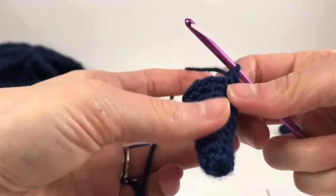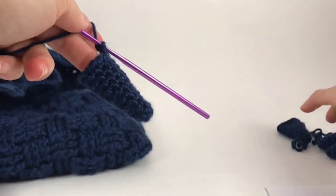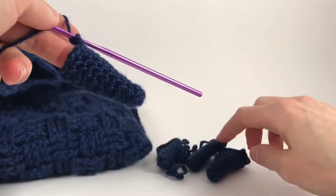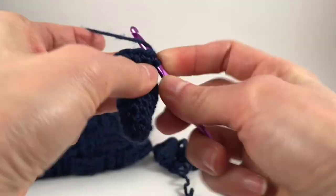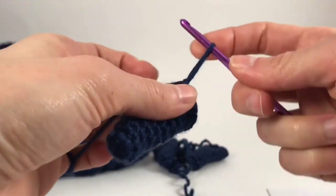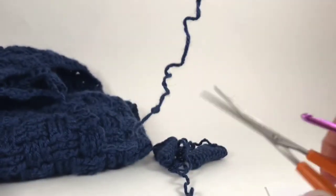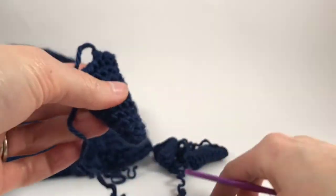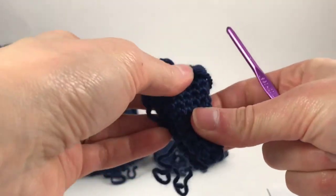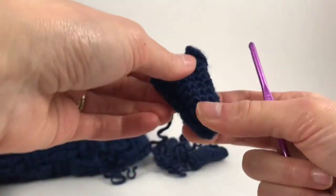So here we are, we did our ten rounds. I've already made three legs before, so I just want to bind off. Slip stitch, chain, and leave a long tail for sewing it onto the body. I like to flatten it just to make sure they're both the same length, same number of rows.